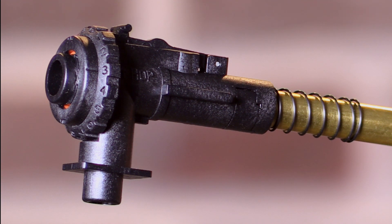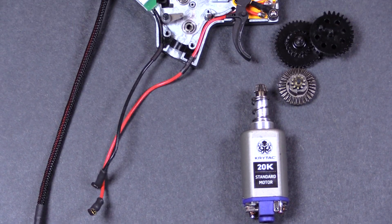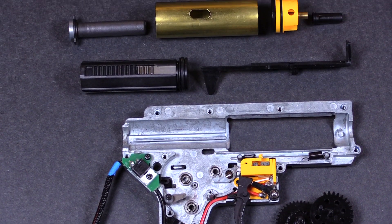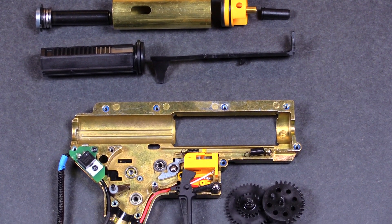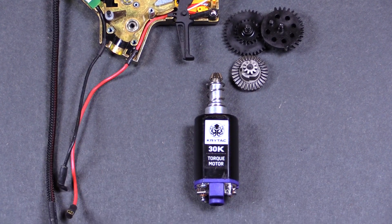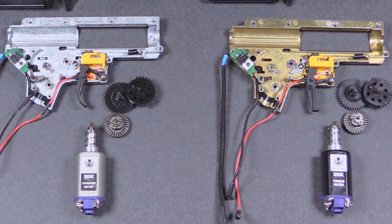Also, many of the gearbox components are identical on both AEGs, such as a MOSFET and trigger switch, steel gear set, polycarbonate piston and piston head, padded cylinder head, 8mm metal ball bearing bushings, and the air nozzle. The gearbox shell is also the same between both guns; however, the Mark II features the Crytac signature coating, whereas the Alpha gearbox is not coated.